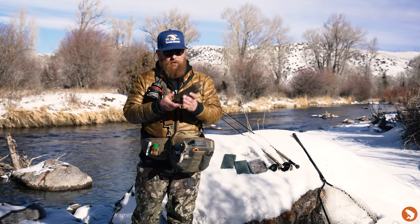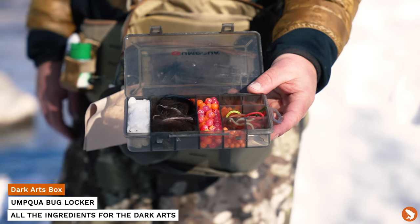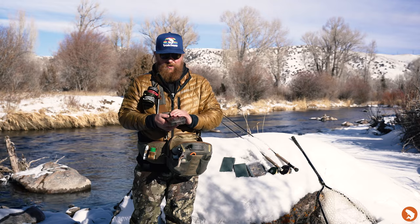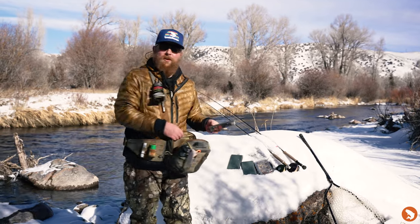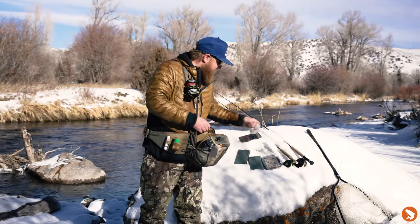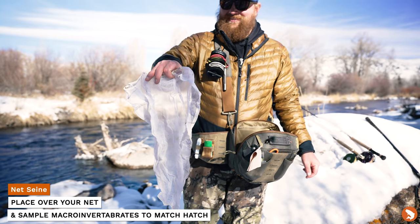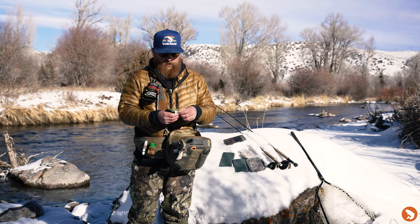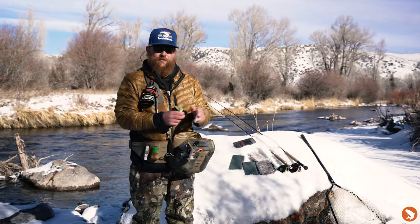Peg egg kit — can't go wrong with that. Everything in here is going to be beads. I've got some stuff for leeches, worms, even shrimp, and then some extra hooks in there as well. Nothing's really spawning in the winter, but good to have some stuff that they will probably eat nonetheless. It's also good to take a little river sample here and there. With the peg egg kit, always have some extra hooks on hand as well — good to have as extras.